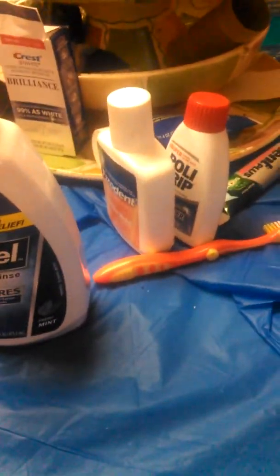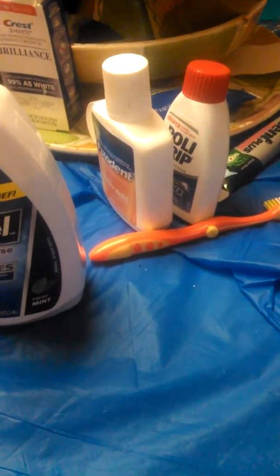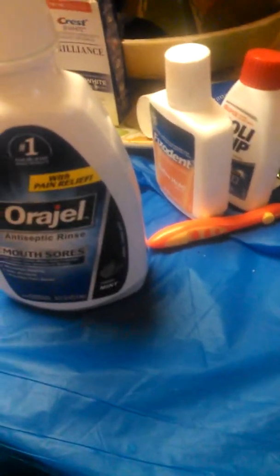I'm just doing a quick video to show anyone that's preparing to go and have extractions and an immediate denture, or either or, what you might need afterwards. This stuff I bought a couple weeks before my procedure, just preparing for it. I knew I wouldn't feel well enough to go out to the store and buy stuff.